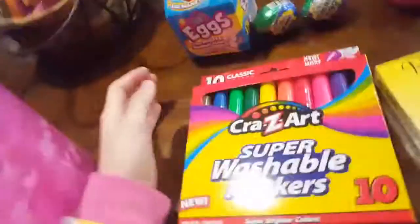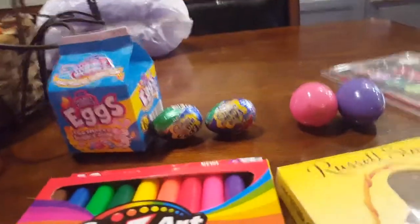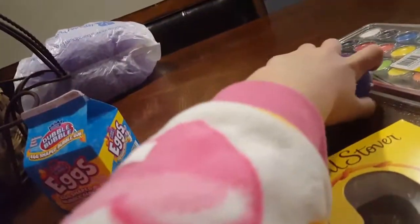So I got shiny things for Easter. I'm wondering what's in these eggs. Let's get started with the first thing. I already opened them up — well, I haven't opened them up yet.